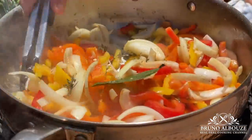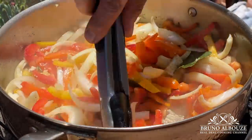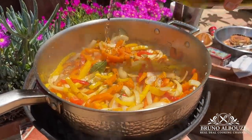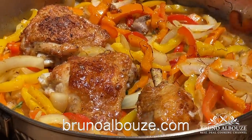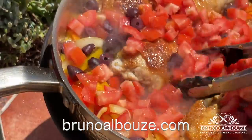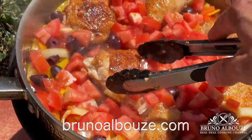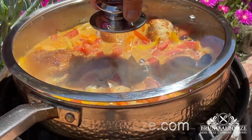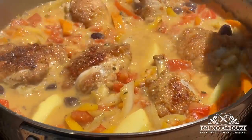Cook until fragrant, then deglaze with white wine and reduce to dry. Add the chicken back in along with saffron, paprika, olives, tomatoes, and chicken stock, and cook for about 40 minutes. Then add the potatoes halfway through. At the end, take the lid off and finish cooking on low for a few more minutes.